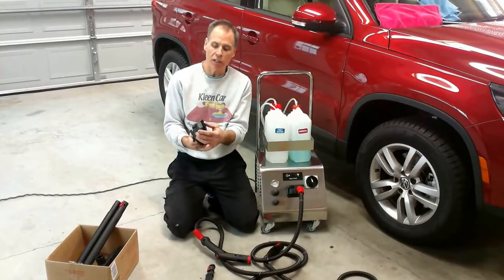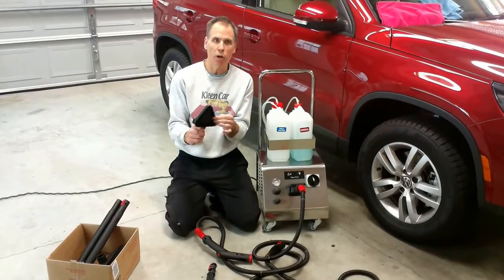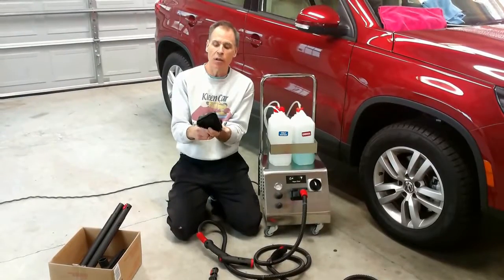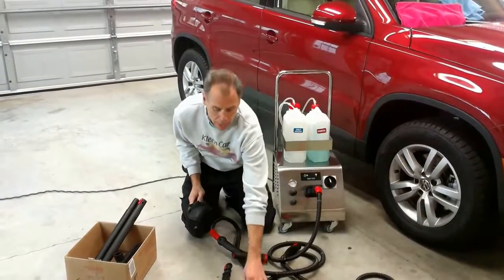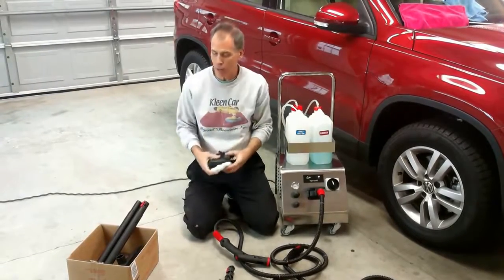This is the go-to brush for a lot of people — this is the triangle brush. Our nylon bristles are very heavy-duty. You will not go through these brushes quickly, and these bristles last a long time. We have clips on either side of the brush if you need to wrap a towel around it. The shower head design disperses the steam very well, and it also comes with a microfiber bonnet that you can stretch around your triangle brush.